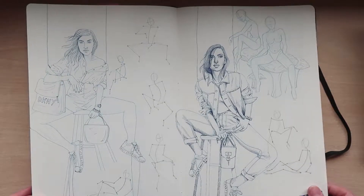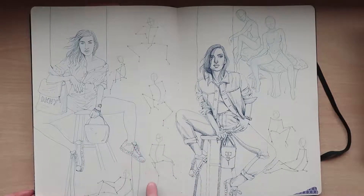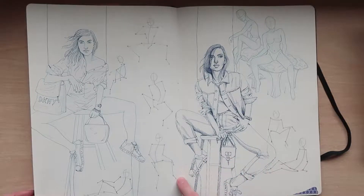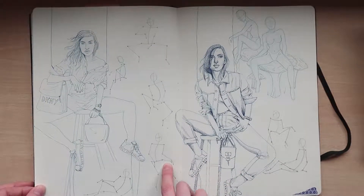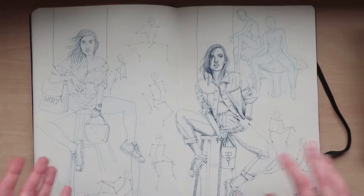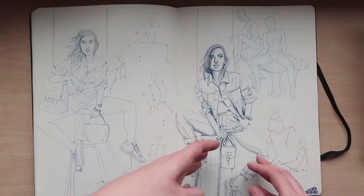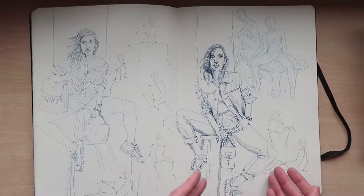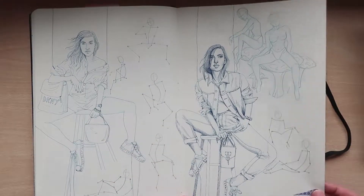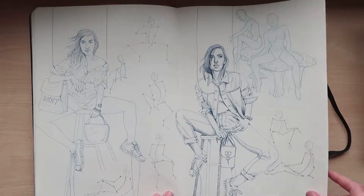Body pose practice — I like doing little stick figures next to drawings to figure out the actual structure of the pose. So that later on, if I want to draw from memory instead of looking at the reference and thinking 'how do I make them sit like that?', I've got a clearer outline structure of how to build the character and then put the body parts on top of that.